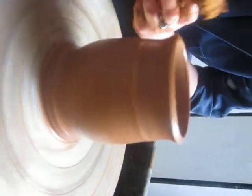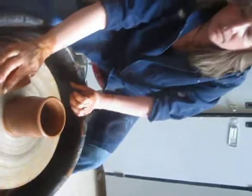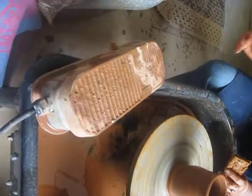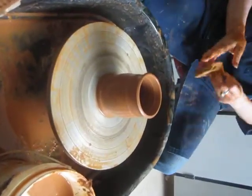Seems like a nice enough shape for a cup. So now that I'm happy with my shape — and it could be skinny or tall or fat or short, however you want, so long as it can hold some coffee. Because as far as I'm concerned, a cup that can't hold coffee is not worth having. And then stop your wheel, and we start to save our project.